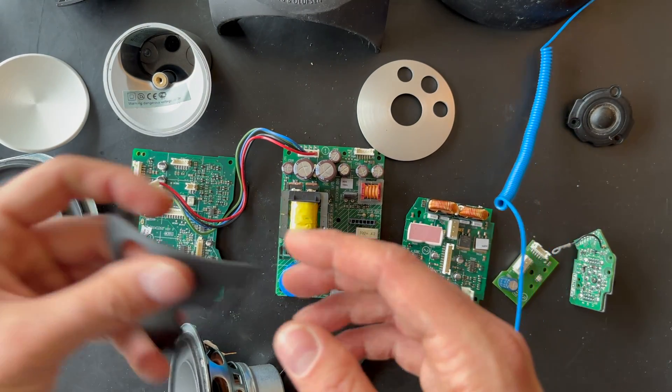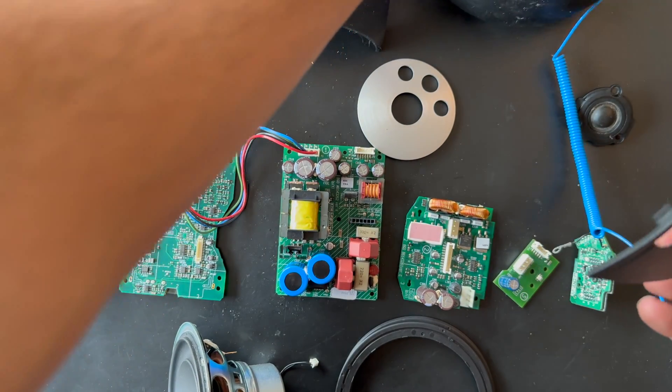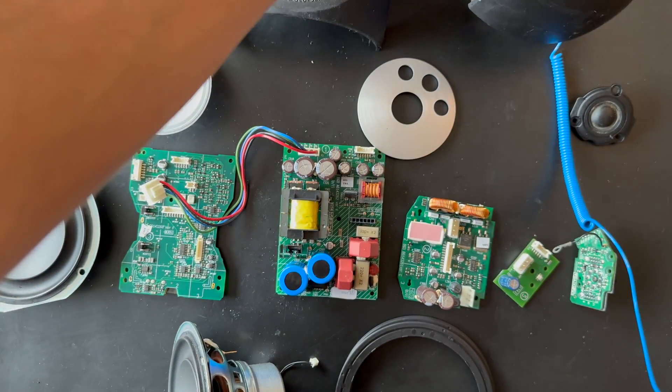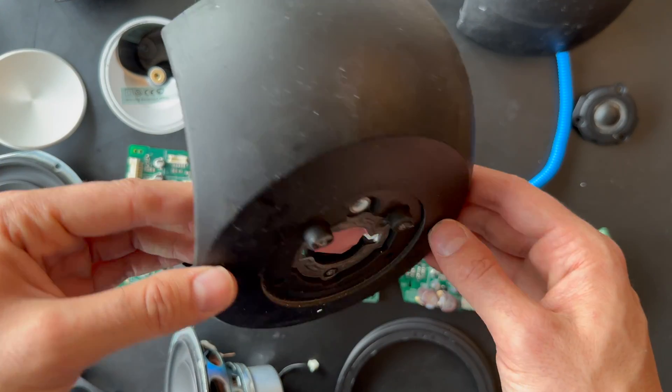And we also have the cap for the chassis sitting here. And here is the upper chassis.